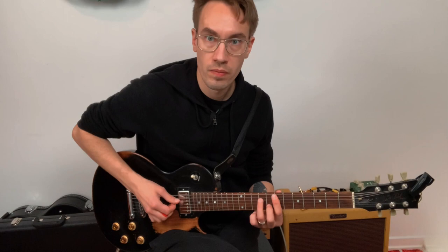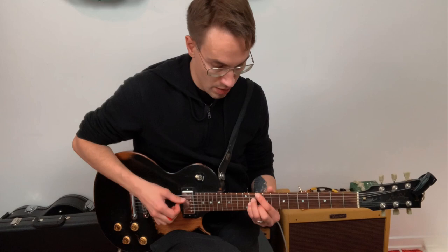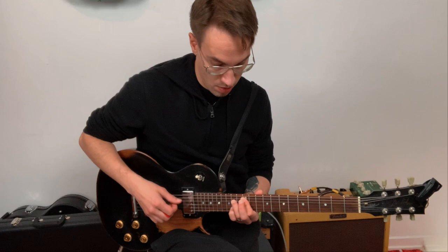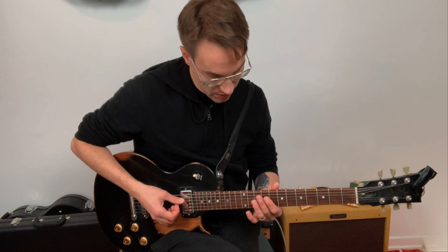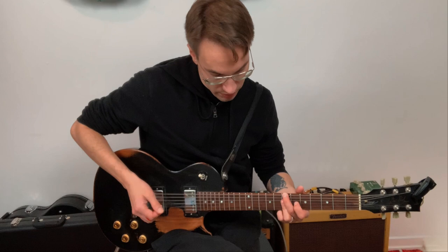Let's play that same 1-6-2-5 progression in another position. Here we have the 1, the 2, the 5, and the 6. Let's try: D major 7 (1 chord) to the 6 chord, 2 chord up here, 5 chord here, back to D major 7.